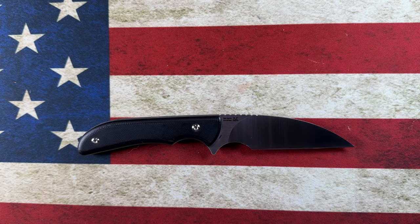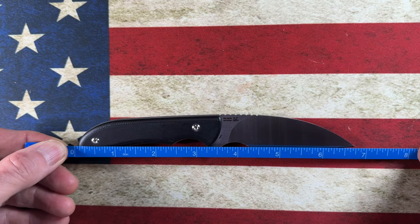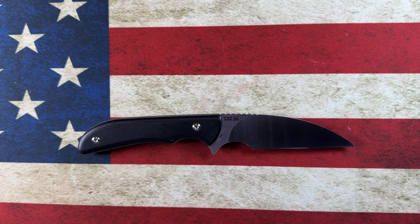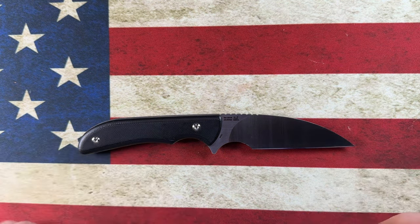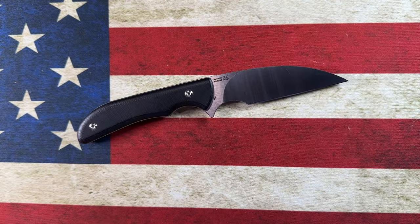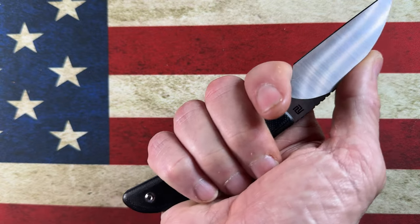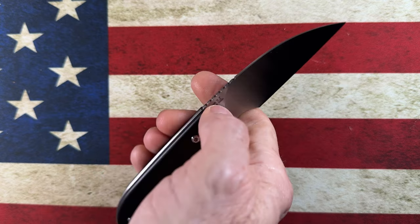In actual measurements, using the ruler: it's six and three-quarter inches overall, with a three-inch blade and a three-and-a-half-inch handle. To the first choil you've got three and a quarter inches. Where I actually grip the knife, you've got four and a quarter inches from here to here — to me, that is a very ample grip on a smaller knife.